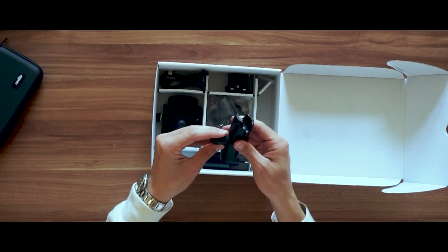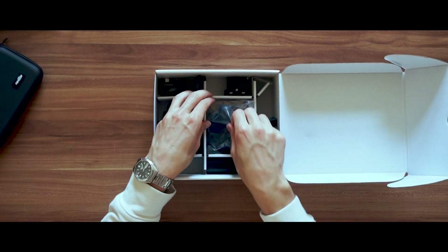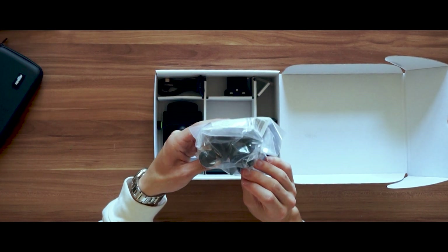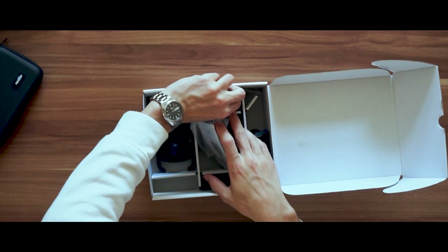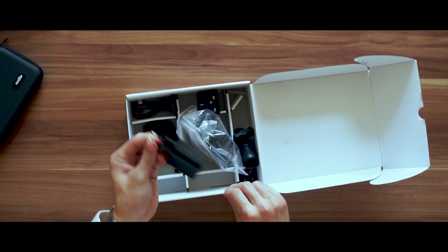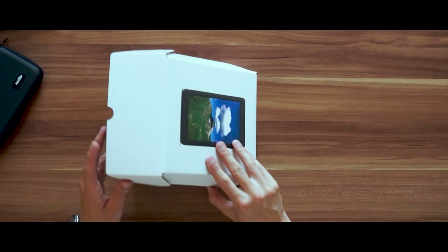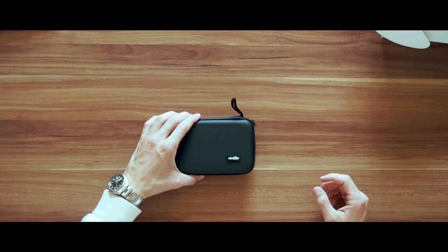This is the mount — yes, a RAM mount, so that should solve some things. And this is a suction cup — so we have the suction cup and the RAM mount together, which should be good. Oh, this is in English — well, that's not great — and this one is European. Perfect. Let's close this up and get to the good stuff.